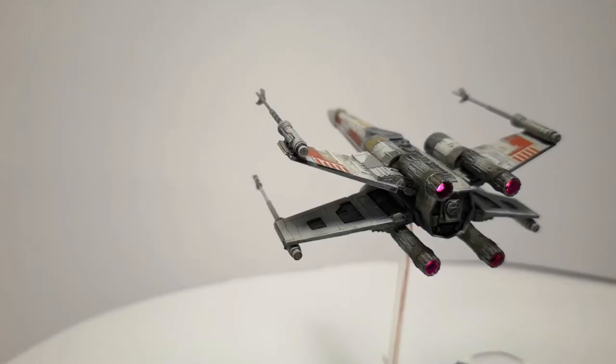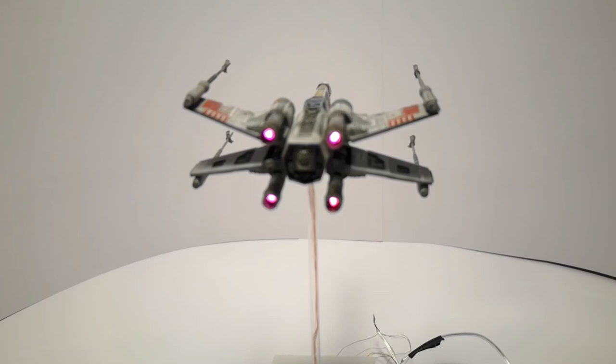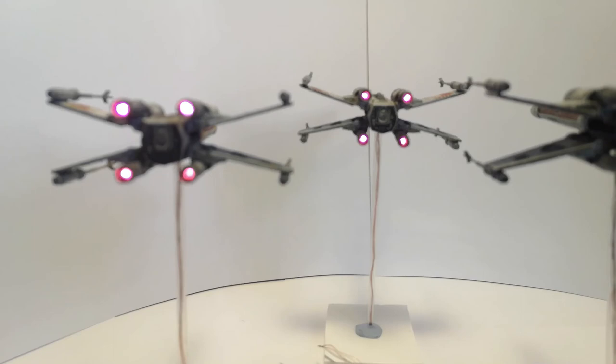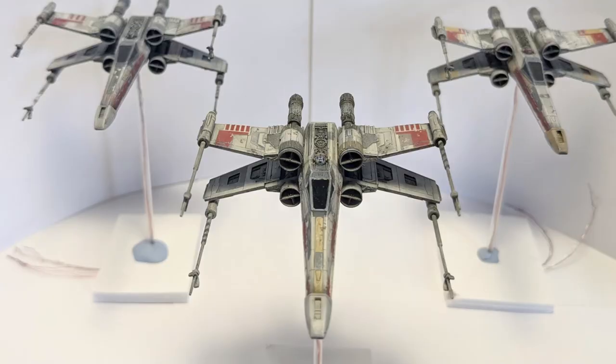This is the lighting on the X-wings — I think it's come out great. I couldn't be any happier with that. And all three of them in formation, ready to make the trench run. That's going to do it for this video. I'll see you in the next one when we tackle the actual diorama itself, and I hope you watch that too.